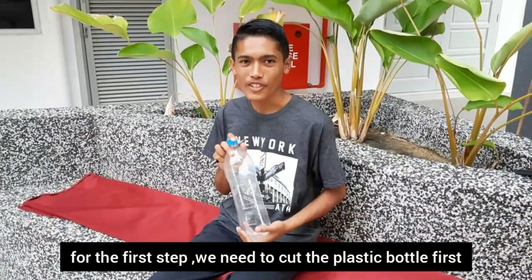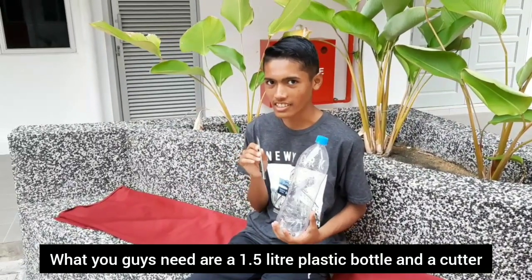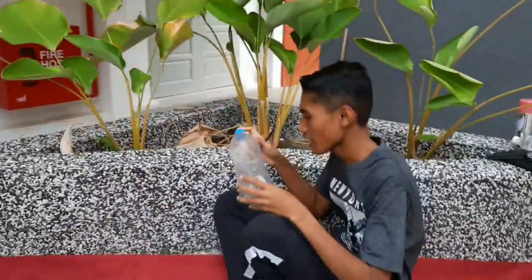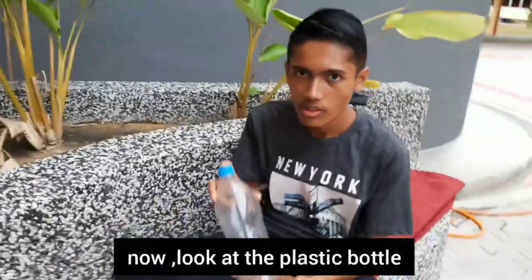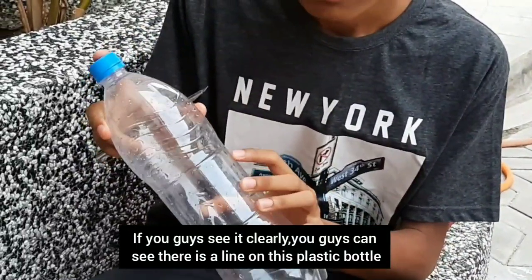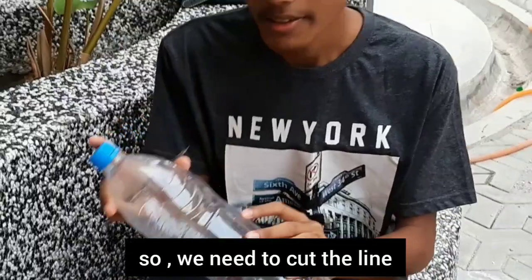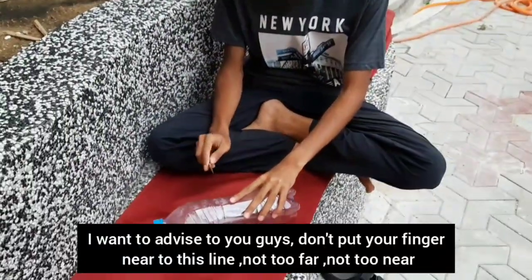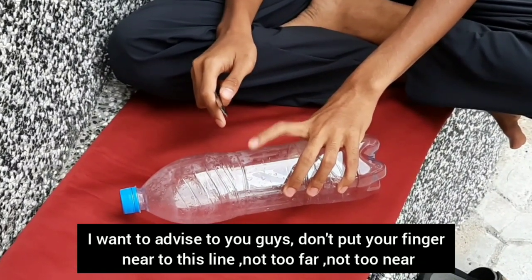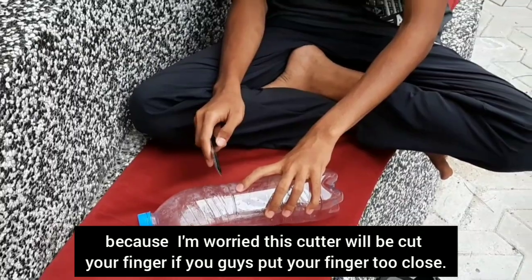Hi guys, for the first step, we need to cut the plastic bottle first. What you need are a plastic bottle and a cutter. So let me teach you guys how to cut the plastic bottle. Look at the plastic bottle — if you see it clearly, you can see there is a line on it. We need to cut along that line. I want to advise you guys: don't put your finger too close to the line. I am worried the cutter will cut your finger if you put it too close.